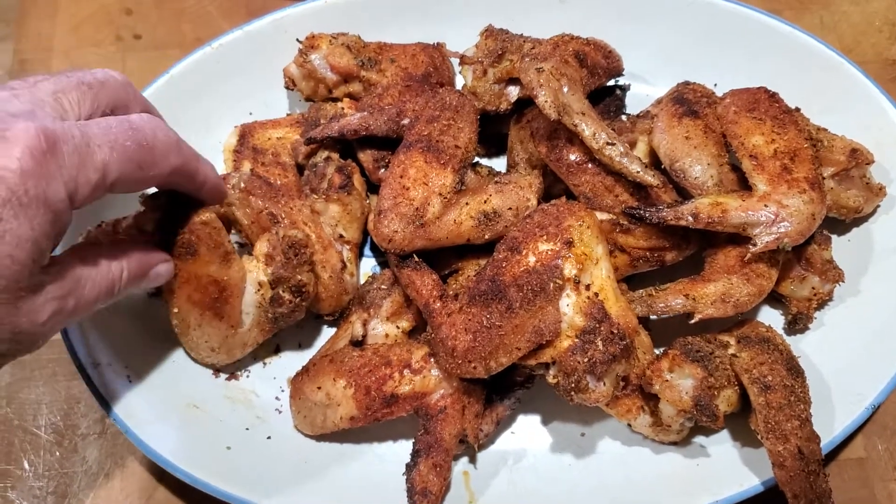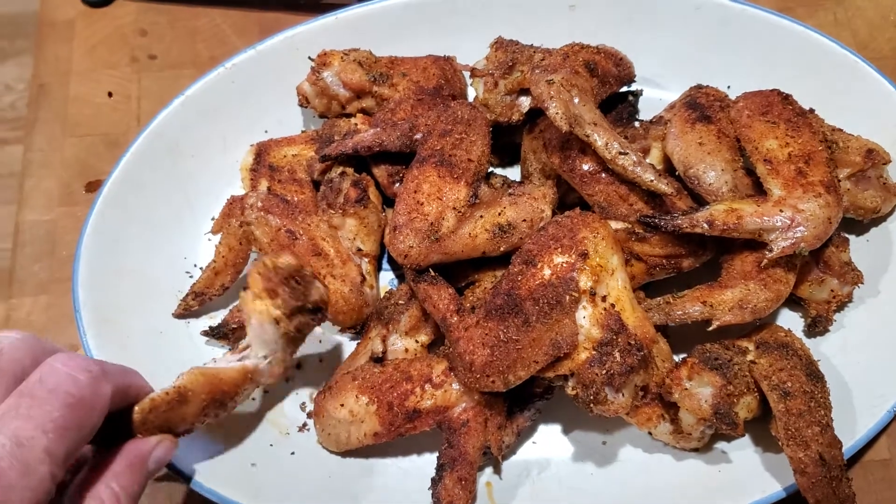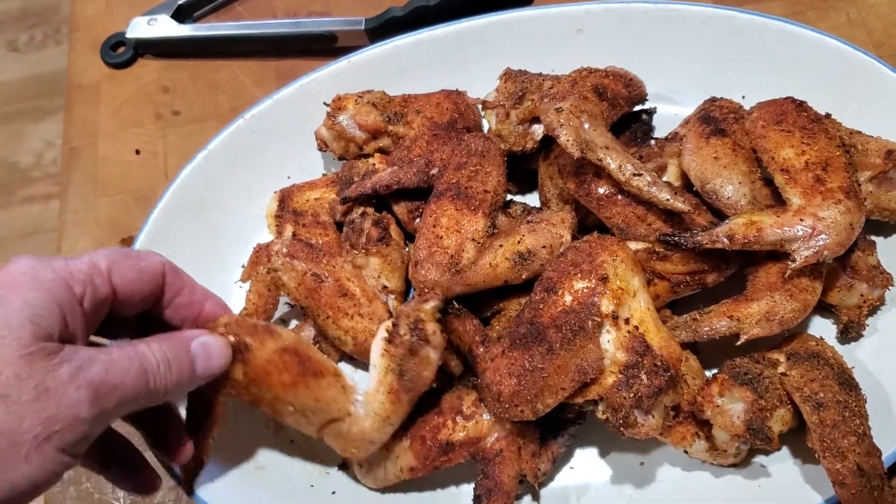I always clip the center here when you open it up. Look at that, it makes it so easy to pop off. Isn't that awesome or what? Nice, thin skin.